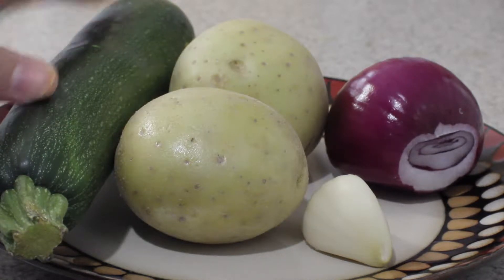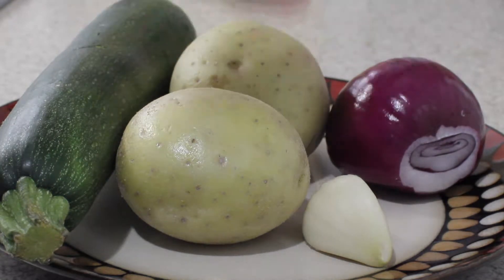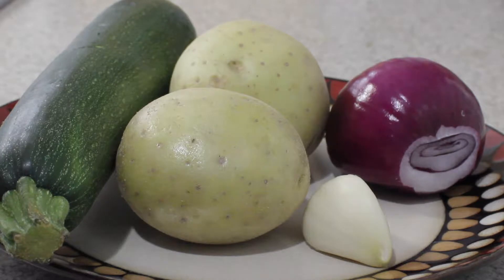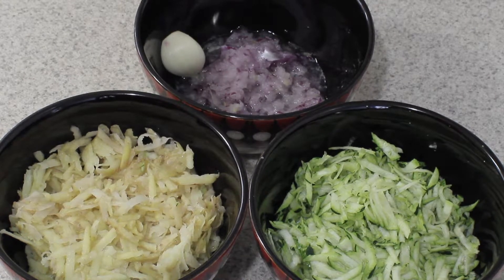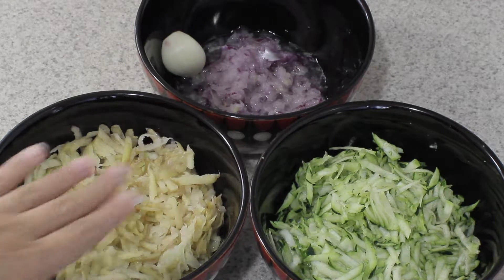One medium sized zucchini, a medium onion, and a small clove of garlic. I will now grate these. I have grated all my vegetables — potatoes, zucchini, and the onion.